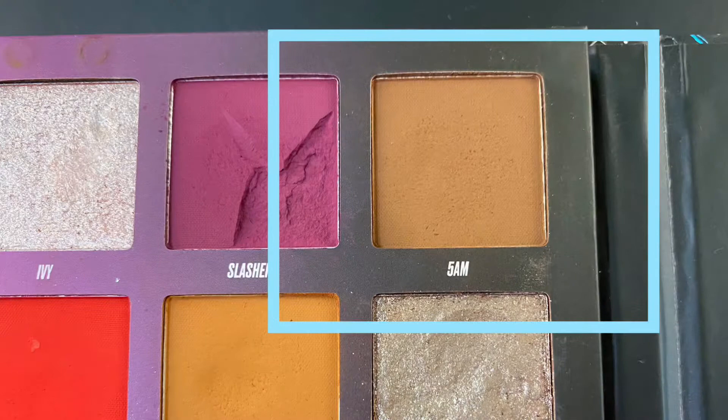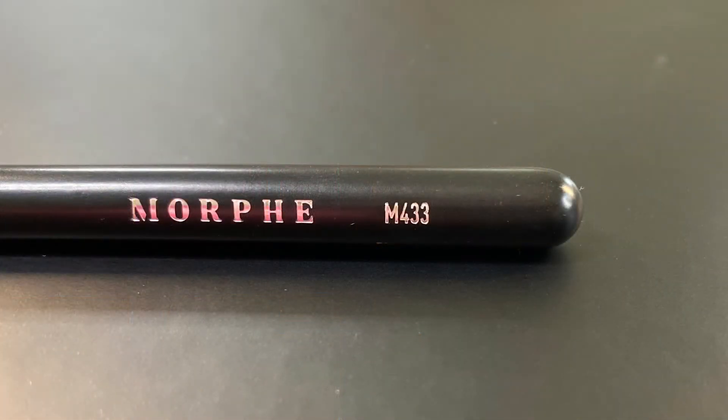I'm going back with the shade 5am and I'm using the Morphe M433 to blend both shades out.